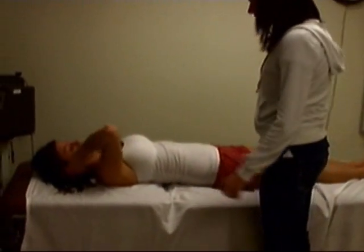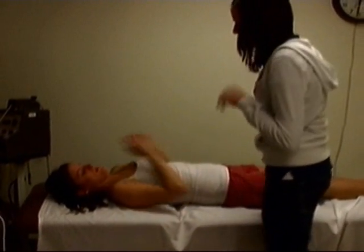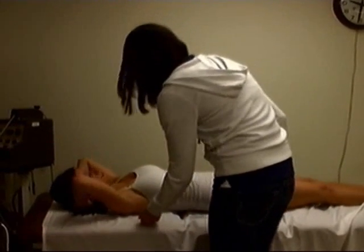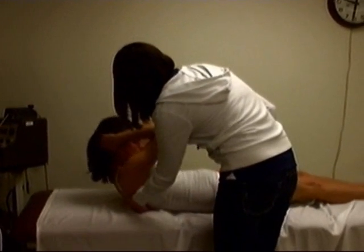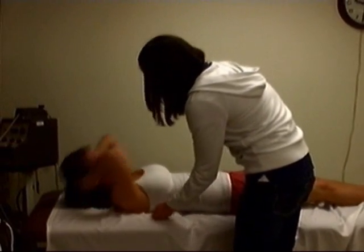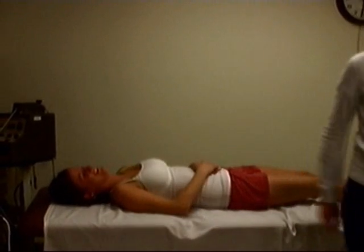You can go ahead and lay on your back. The next thing we're going to do is trunk flexion — it's just like a sit-up with your hands behind your head. What we're looking for is for you to clear the inferior scapula. Go ahead and come up and hold it. Let's do it once more just to make sure. That's a five out of five.